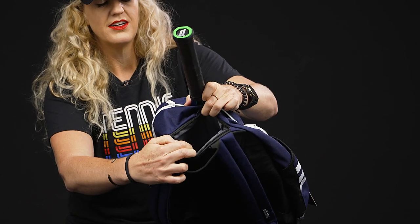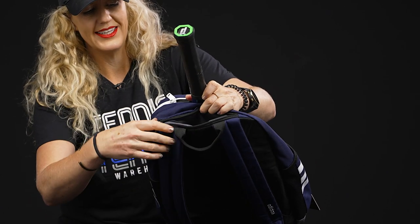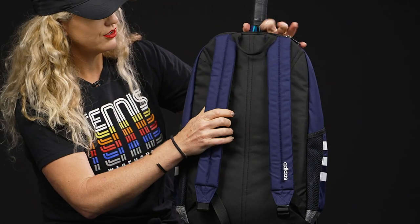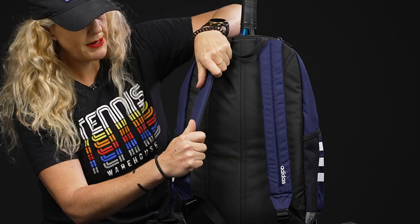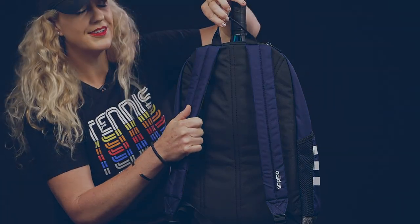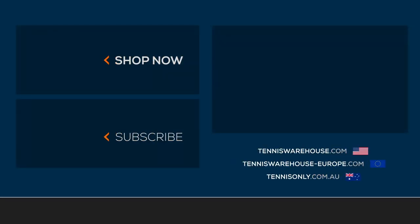That back pocket is where I'd keep my cell phone or headphones — really good storage space. The backpack straps are nice and padded and adjustable, and there's a handle right on top. To shop more Adidas backpacks, please visit us at Tennis Warehouse, Tennis Warehouse Europe, or Tennis Only.